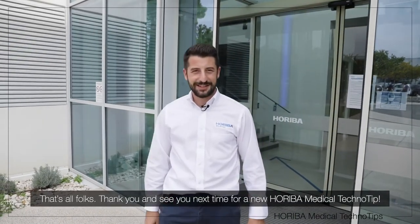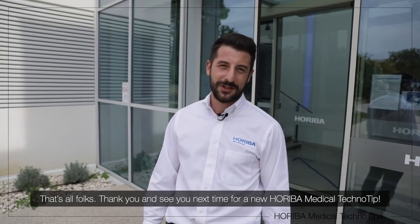That's all folks, thank you and see you next time for a new Auriba Magical TechnoTips.